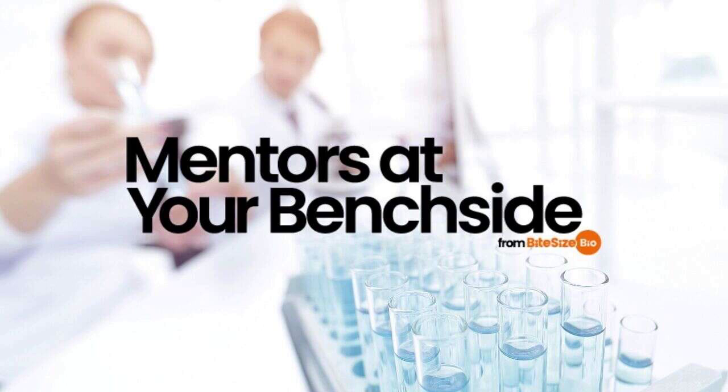Welcome to this episode of Mentors at Your Benchside, the podcast giving you advice, tips, and tools for getting the most out of your research. I'm Adam Pawson, and today I'll be talking to you about overhang PCR.